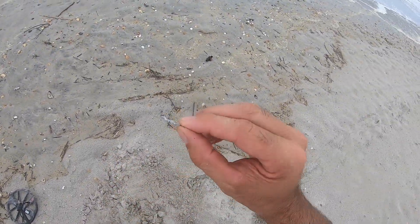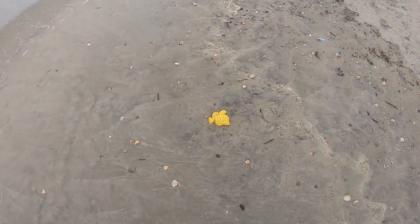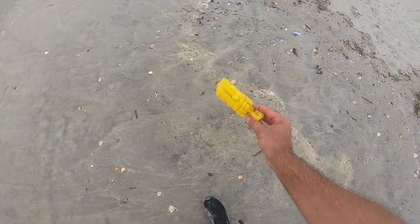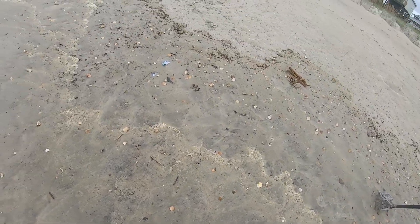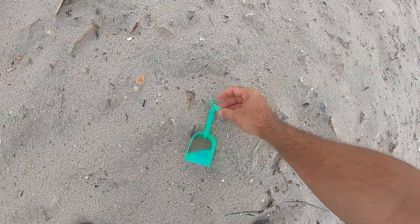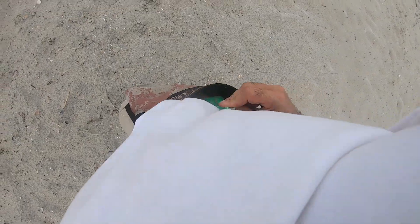That's a zipper pull handle. The surf is fine. It's got some numbers on it — plastic crab, a beach toy. Looks like I have another surface find. Beach shovel, plastic shovel.